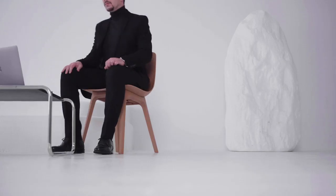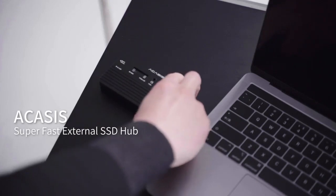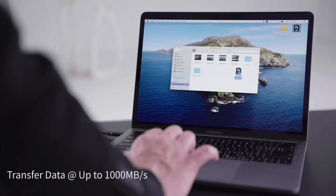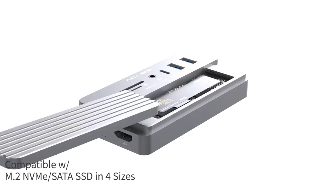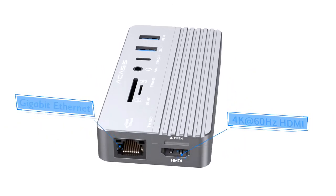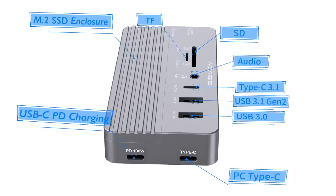Introducing Acusys, a super-fast external SSD with the ultimate all-in-one hub. With Acusys, you can transfer all your data in a flash. The SSD M.2 enclosure is fit for both NVMe and SATA in four sizes, comes with 10 different ports to expand whatever you want, and transfers files at up to 1,000 MB per second.